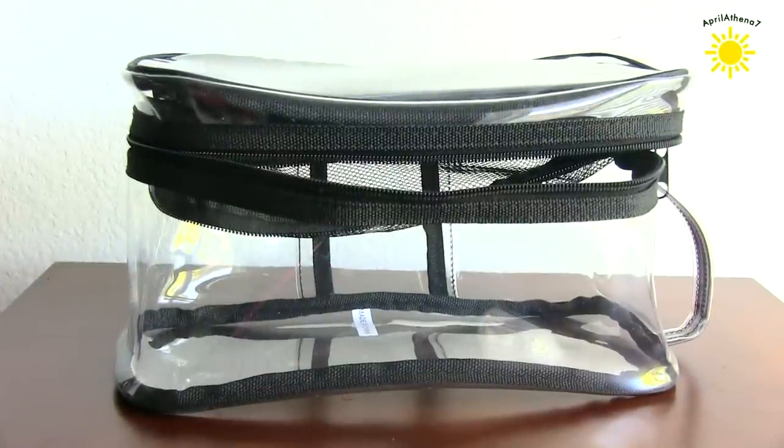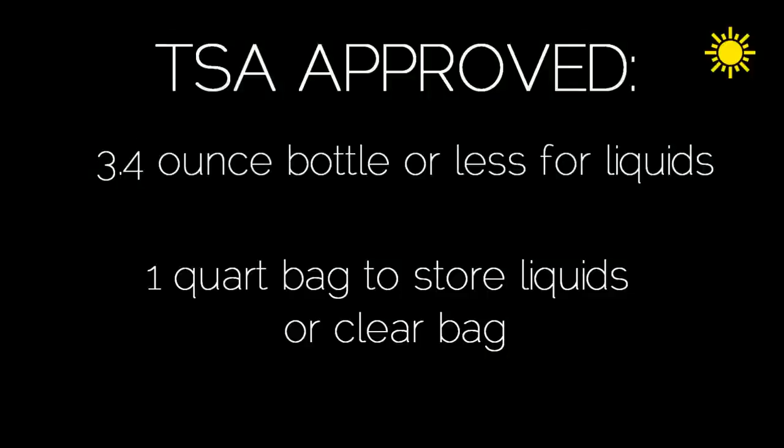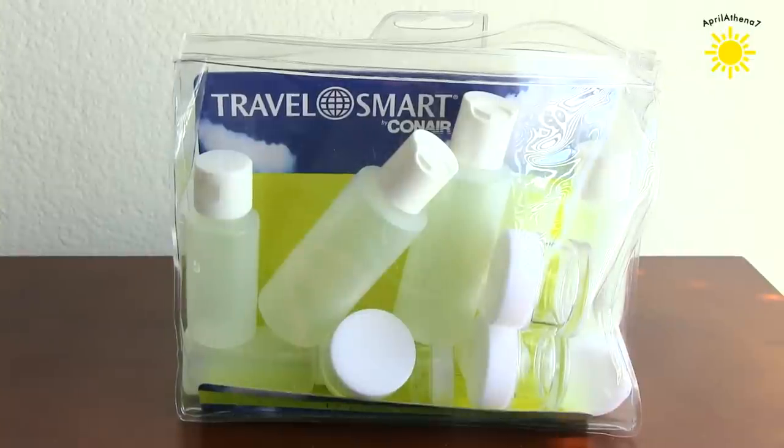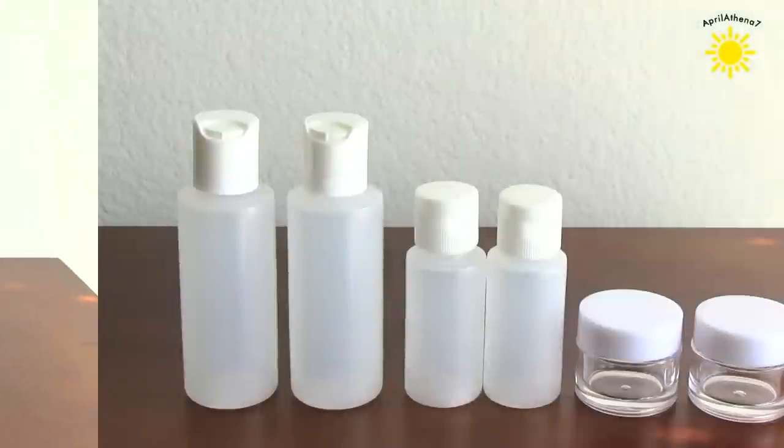I used this plastic container and I got it on Amazon. All your liquids need to be 3.4 ounces or less, and you need to place it in a one-quart bag or a clear container like I have. It's cool to buy those expensive travel containers already made, like the Kai kit, but it gets pricey, so here's how to save some money.